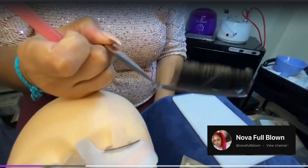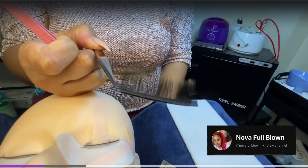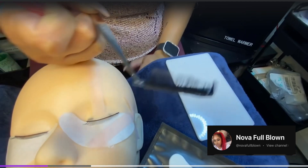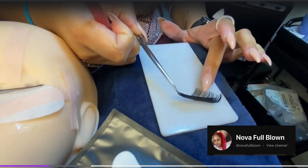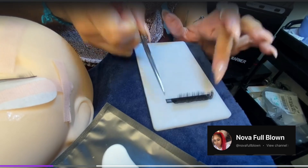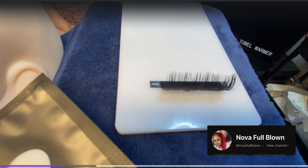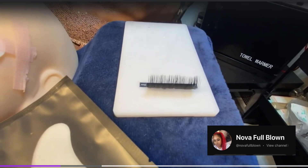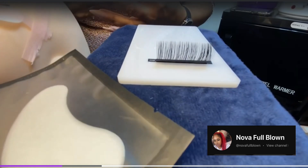Now you're going to take your lashes out of their container. Make sure it's the millimeter that you want, and you're going to place it right on your palate. Today we're using 25 millimeters because they are very large so that you can see them on camera.